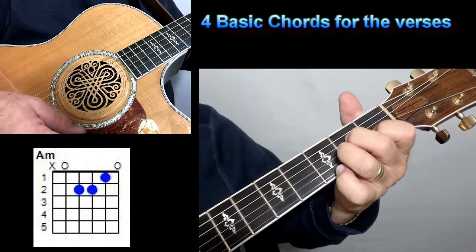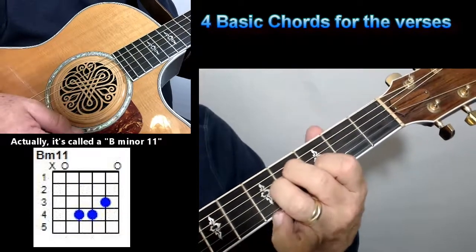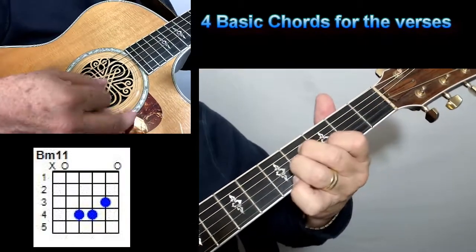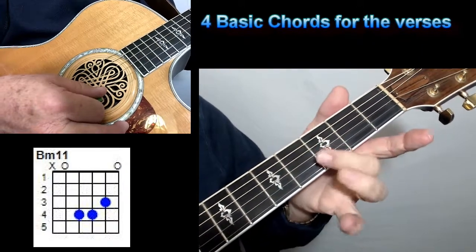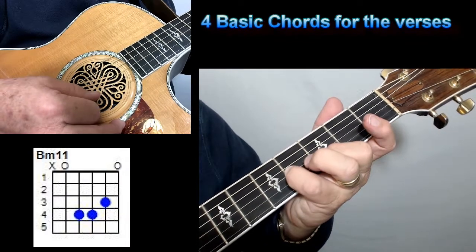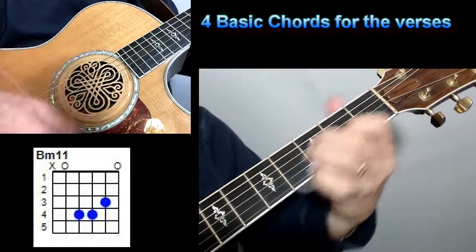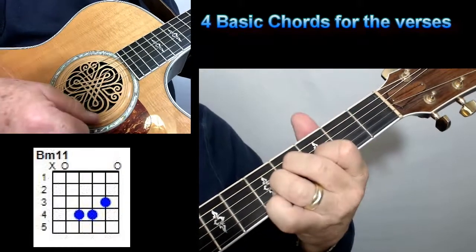Then you have what they call a B minor nine. Now that sounds like a hard chord — it's nothing. All you do is move that A minor up two frets. Everything's the same, just move it up two frets. You can play it just the same as you do an A minor, same fingering. Sometimes I'll change it and use my middle finger on the third fret of the second string, my pinky on the fourth fret of the third string, and my ring finger on the fourth fret of the fourth string. But you can do it either way — whatever's easiest for you.